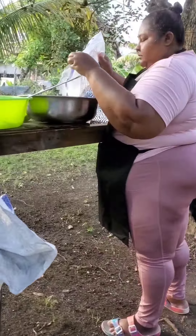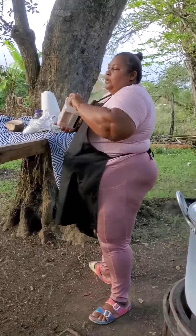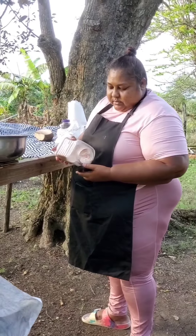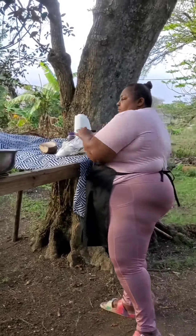Everything else is already in the pot except for the dumplings. I'll just need my little flour with a little pink salt — not too much flour since I don't want a lot of dumplings. Just a little salt right there and I'll mix it around, then add my water accordingly.